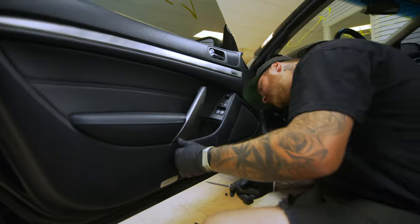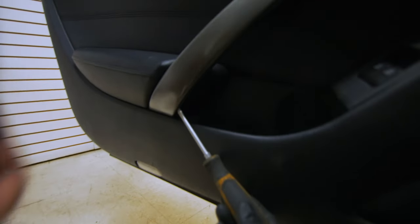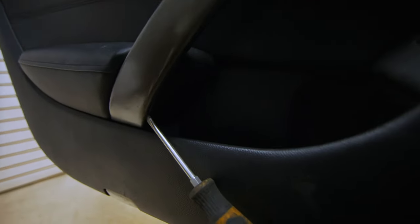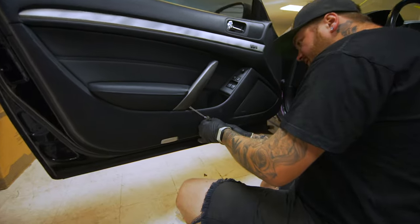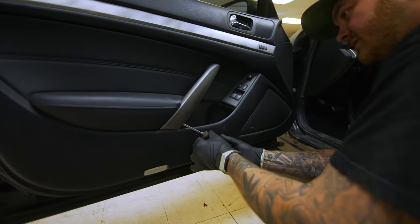We're going to come over here and there's a little groove right here, right at the tip of my flat head. You'll see a little groove right there — that's where you want to start the initial pry from. Once you do that, if it literally fits in there, give it a little twist and work your way in.